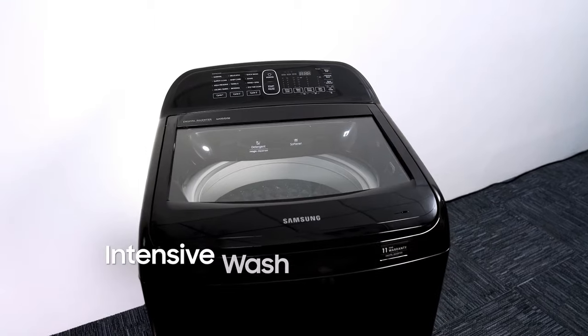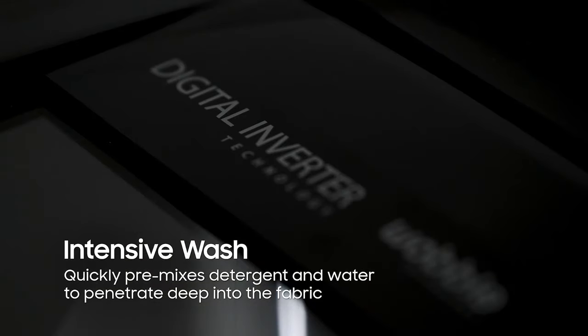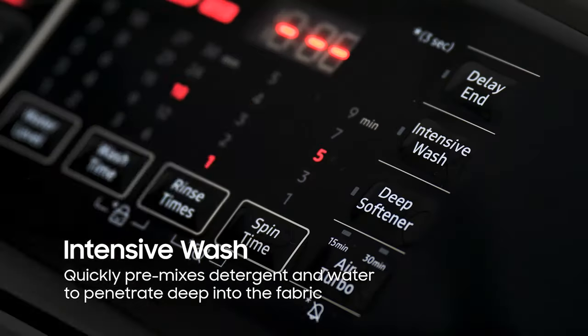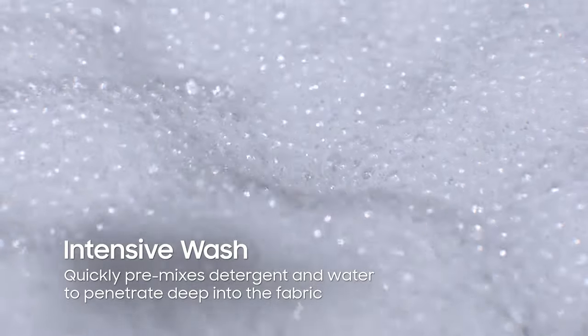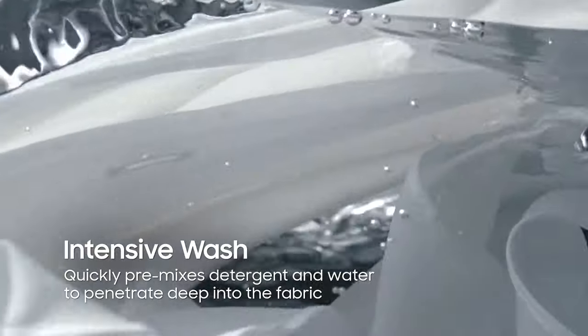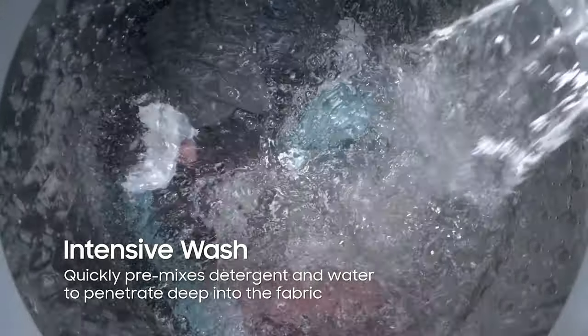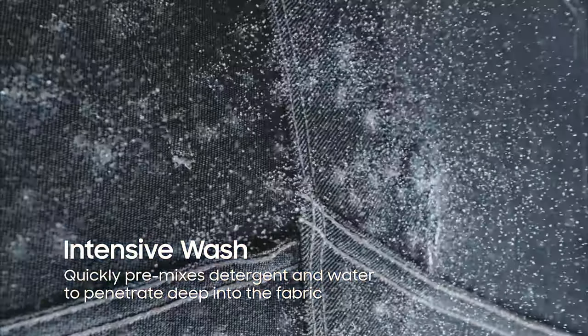To start things off, let's answer the question: what makes the Samsung Top Load Washing Machine unique? First, it is power-packed with features that get clothes spotlessly clean even with stubborn dirt. The Intensive Wash can be used in any course to remove stains like makeup, wine, tea, blood, and even grass stains. It quickly premixes detergent and helps water penetrate deep into the fabric, so dirt is removed more effectively.